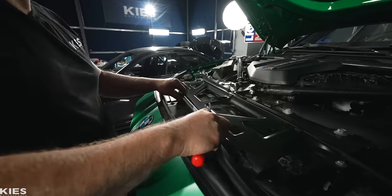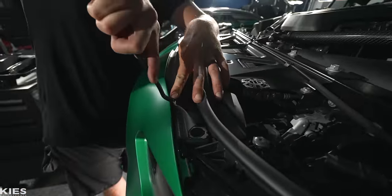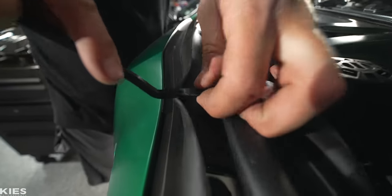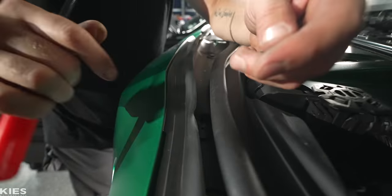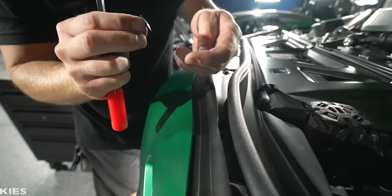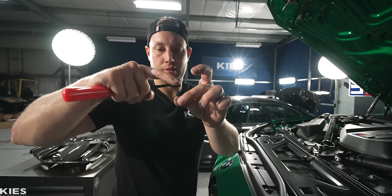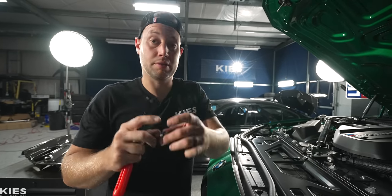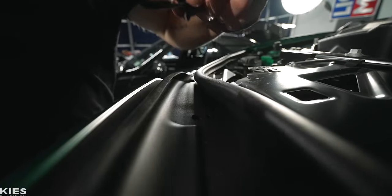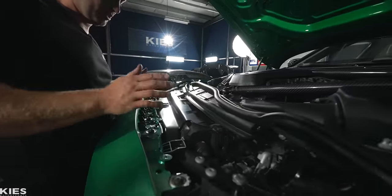Now we can move along to the top. We need to remove this part right here so that we can get to the actual fasteners. Just take a little trim tool, pop up the middle of it, and then you'll be able to get the rest. They look just like F-series — they use them on E-series too. Once you push this down, it spreads and locks it in place. Just remove all of these, then lift this piece up and move it out of the way. You can see the different Torx bolts.